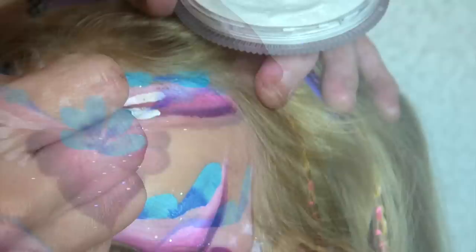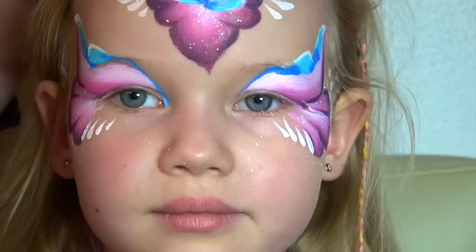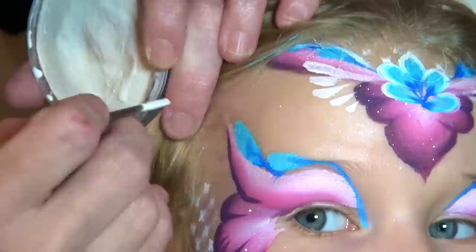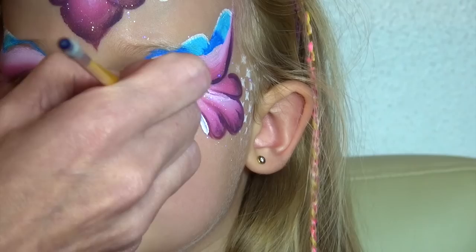Still using the same brush loaded with white, I am going to add a series of teardrops going towards the center of the design in decreasing order on each side, as well as under the eye over the cheekbone. Using now only the very tip of the brush, I am slightly outlining each blue petal and adding a cluster of very small dots at the inner corner of each eye.